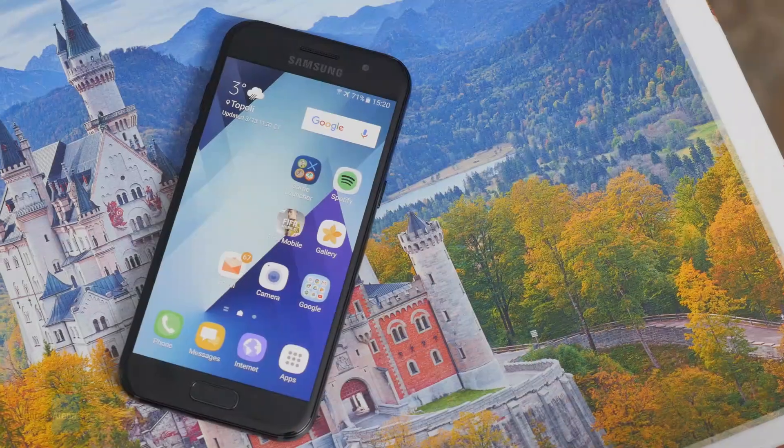Hey, what's up guys, Victor with PhoneArena here and today I have an exciting little affordable phone to present to you. The Samsung Galaxy A3 2017 Edition is up here for review on PhoneArena.com. Let's take a look.